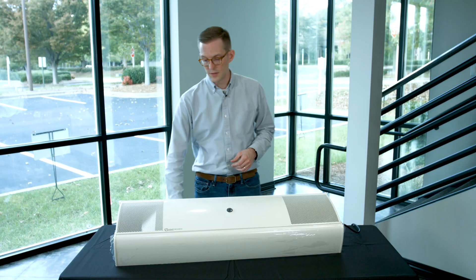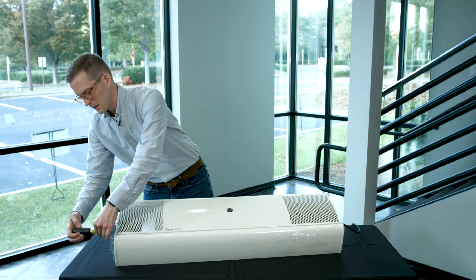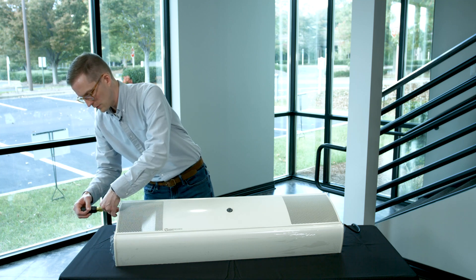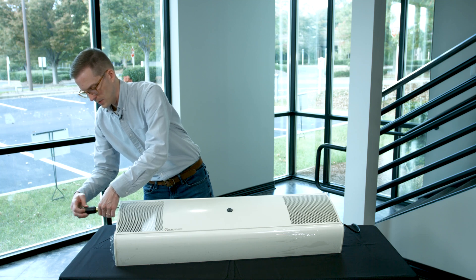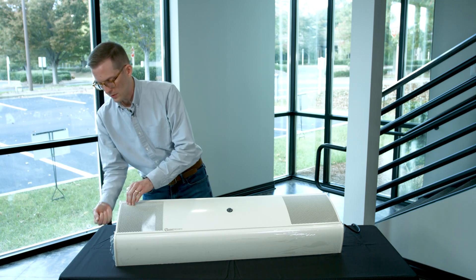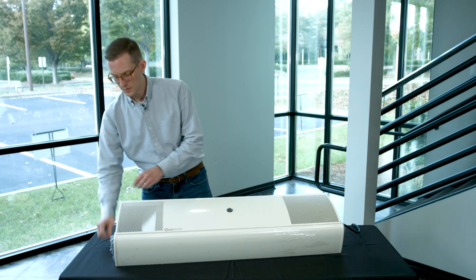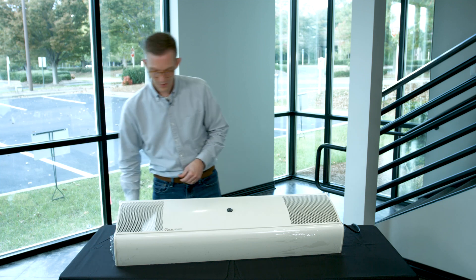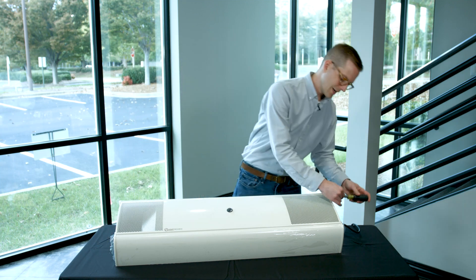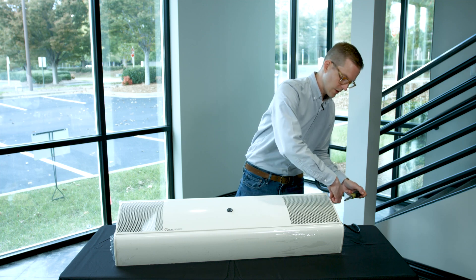The first thing we need to do is grab a Phillips head screwdriver and open the unit by unscrewing four screws on the side of the unit that hold this cover plate down. As I'm doing this, it's very important to remember that anytime you're removing the cover from this unit, you need to be very careful to ensure that the unit is powered off so there isn't any accidental exposure to harmful germicidal ultraviolet energy.